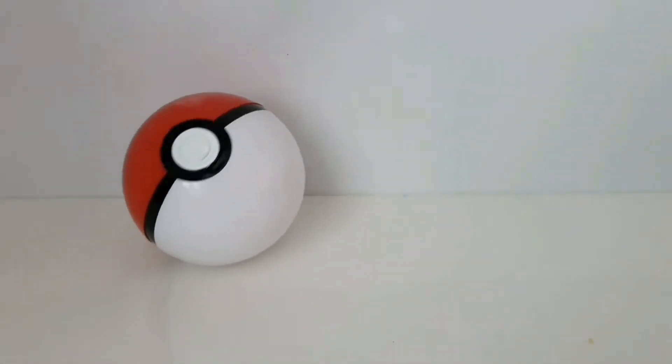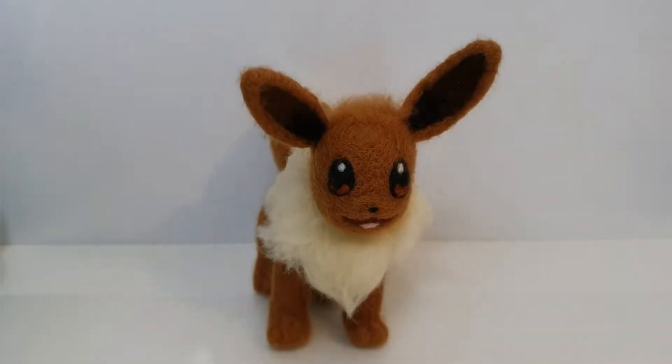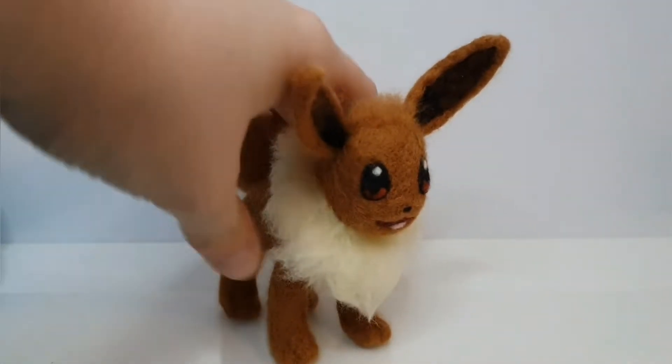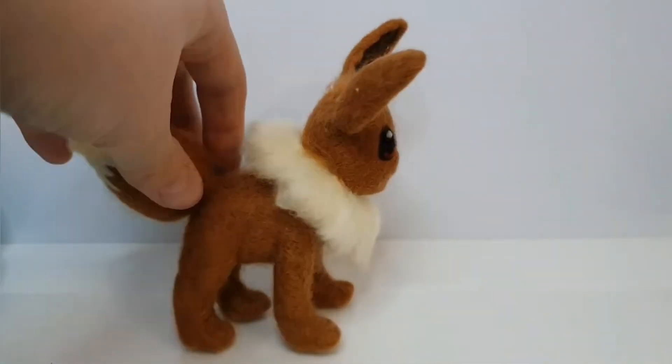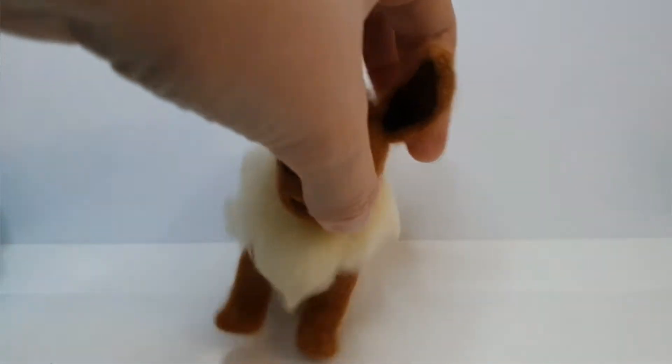Hi everyone and welcome. In today's video we'll be making Eevee. He's similar to how we made the Sprigatito in a previous video. So let's get started.